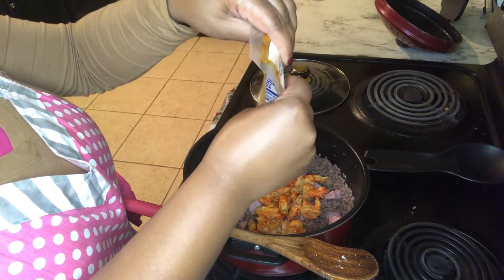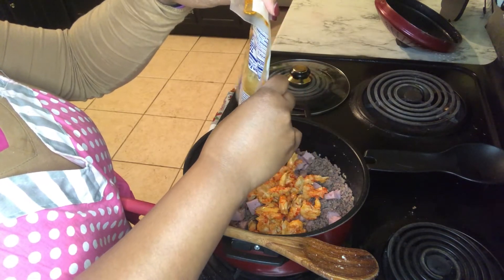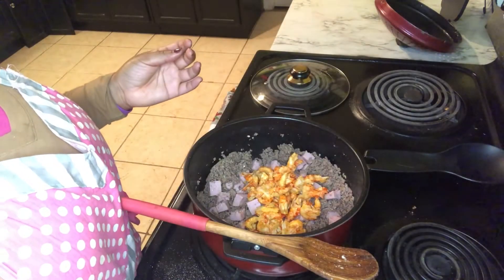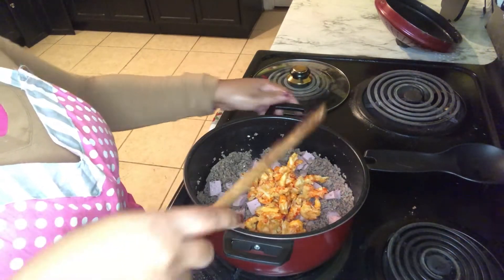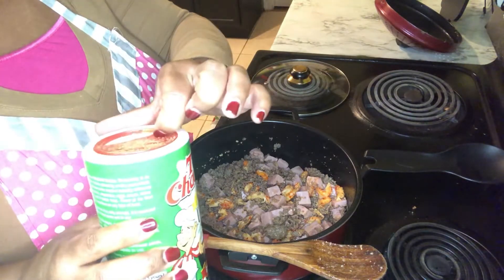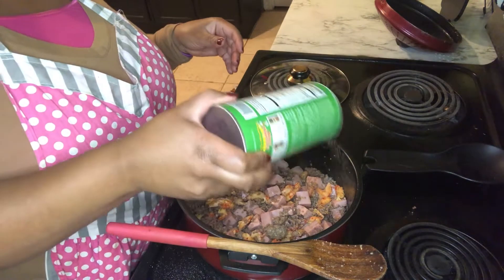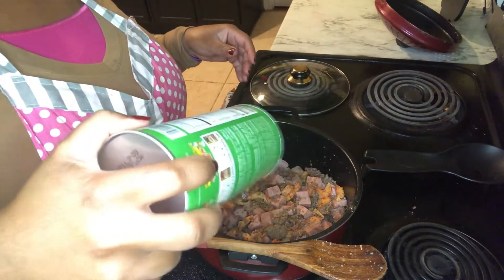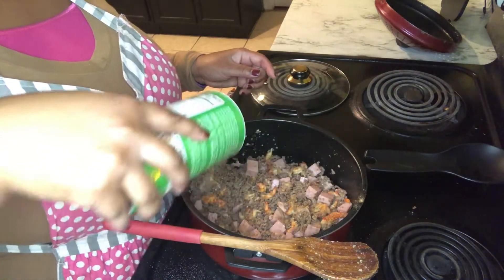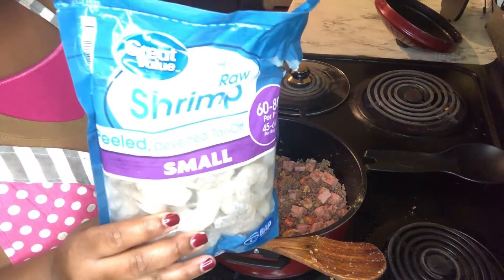If you didn't see that gumbo video, you can go and watch that one as well — I will link it down in the description below. Adding in a little bit of creole seasoning, a little bit more creole seasoning. Last but not least, we're gonna add in some shrimp.